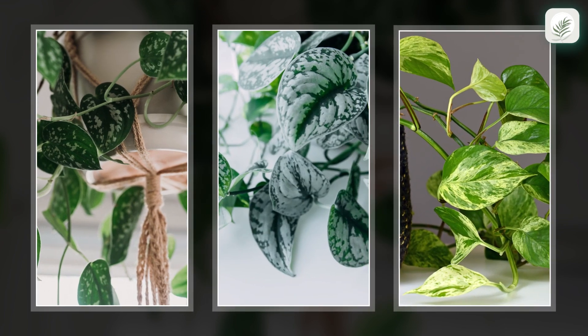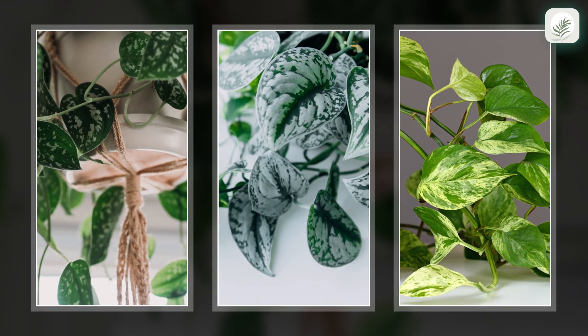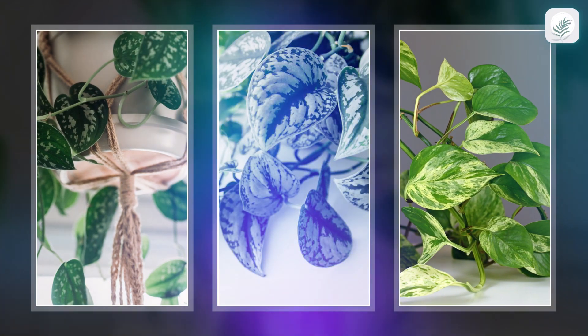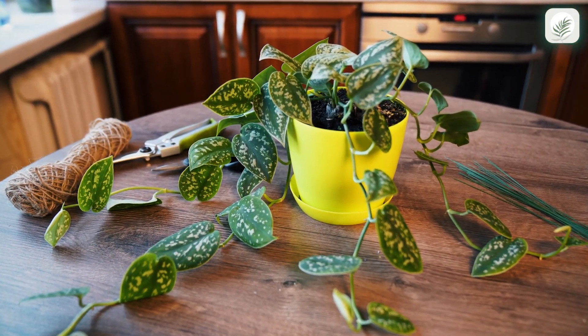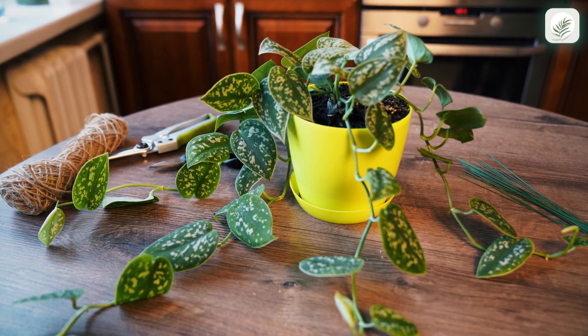If you have climbing plants, you may consider providing them the support they'll appreciate. Today, we'll show you how to make a ring plant support for climbing plants. We'll use a satin pothos.